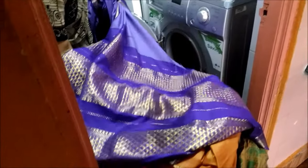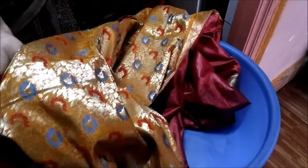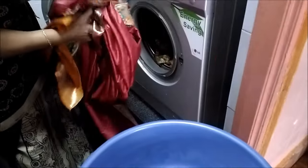They are similar type but colors are different. First, I have already checked if the color runs. Now I'm loading them in the machine. Try not to mix sarees — put cottons together, or silks together, or else synthetics together.